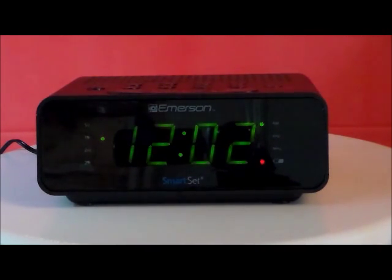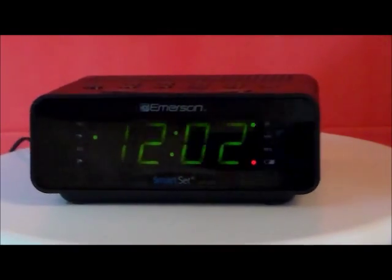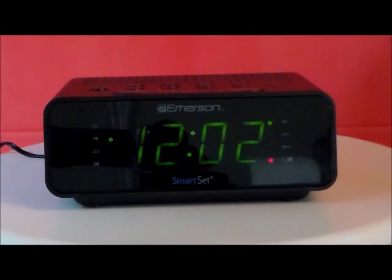It automatically sets the correct year, month, day, date, and time. This clock radio features large, easy-to-read LED numbers with a dimmer control — you don't have to strain your eyes. What I really like about this clock is it has a day-of-the-week mode and weekend mode for your alarm, which most alarm clocks don't have.